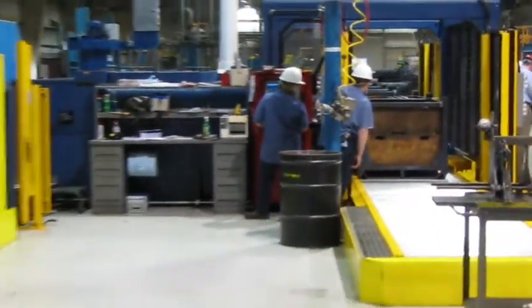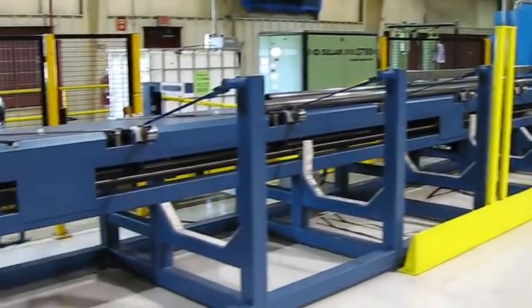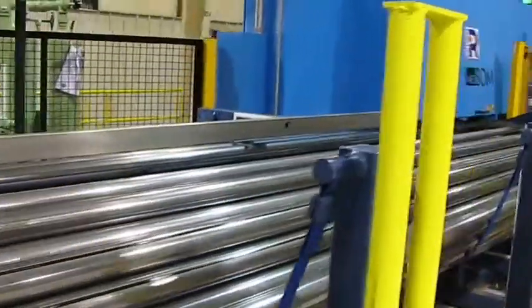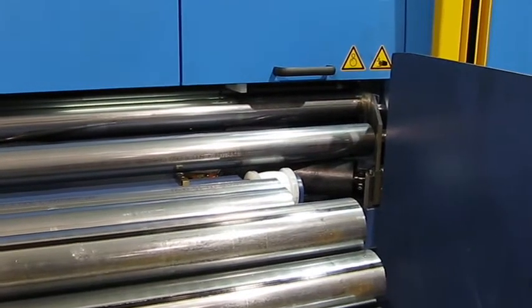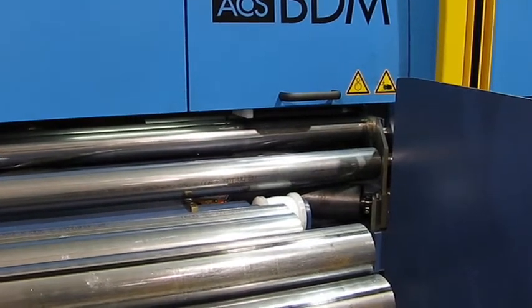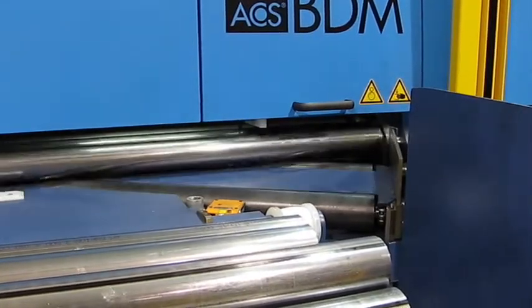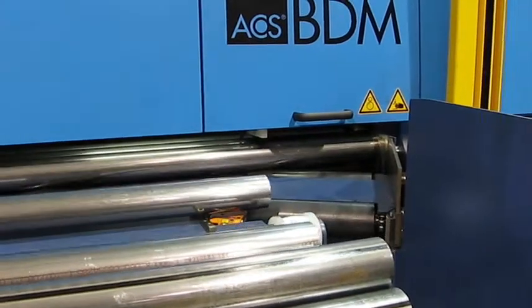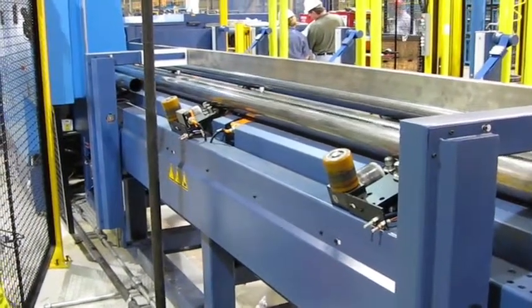The Rotunda High Speed Cutting Cell. This is where we de-scramble our long lengths. This is the same view just from the rear of the machine.